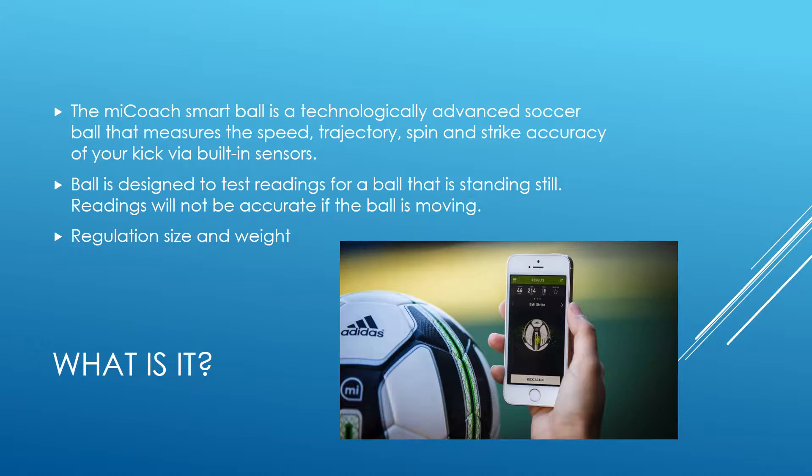The MiCoach Smart Ball is a technologically advanced soccer ball that measures the speed, trajectory, spin, and strike accuracy of your kick via built-in sensors. The ball is designed to test readings for a ball that is standing still, so it is basically designed for when you want to take goal kicks or a free kick — if you're moving, it won't take the readings accurately. It's regulation size and weight, so it will be just like kicking a regular soccer ball. It looks like one from the outside, as you can see from the picture.